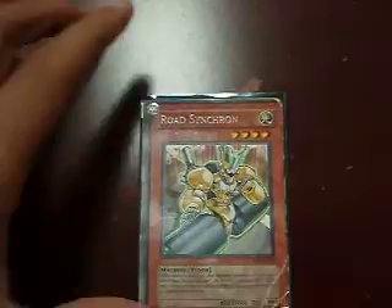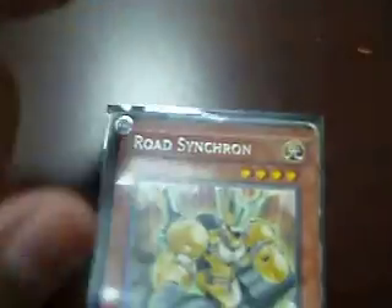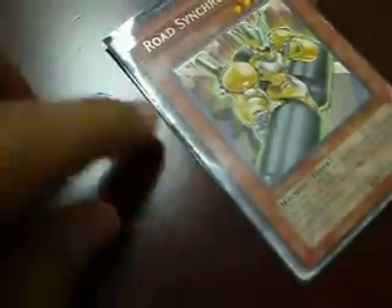Hey guys, I'm gonna show you a misprint — miscut right here. You can tell there's no edge right there, but there's a huge edge right here, all the way right there.